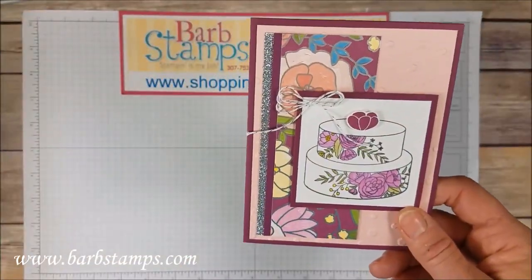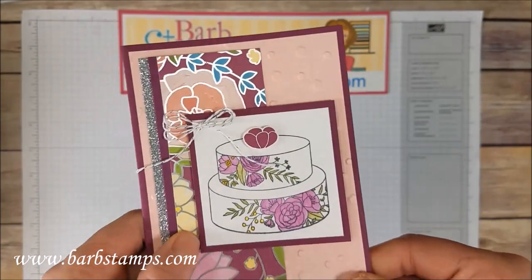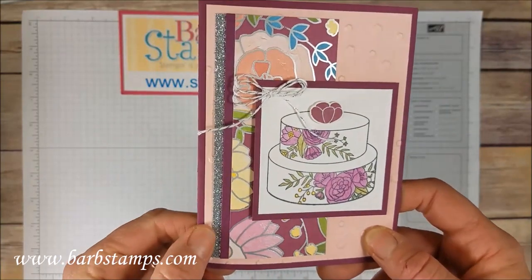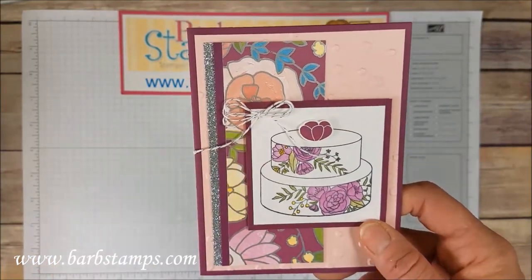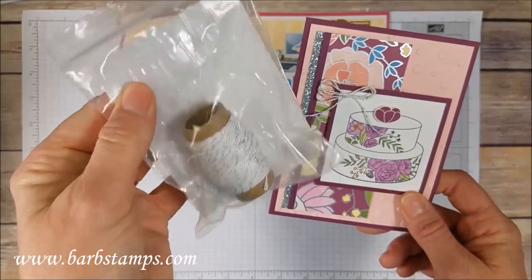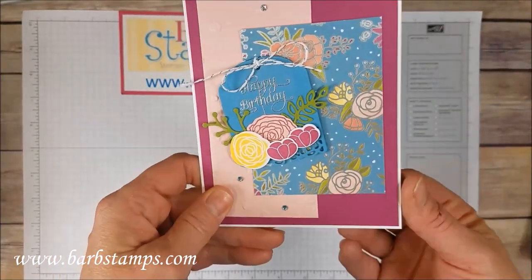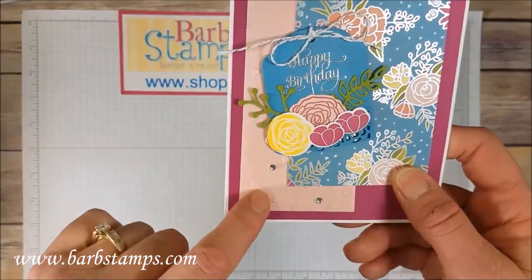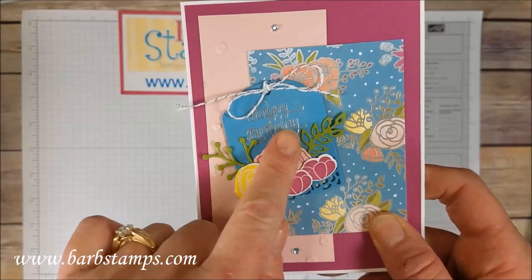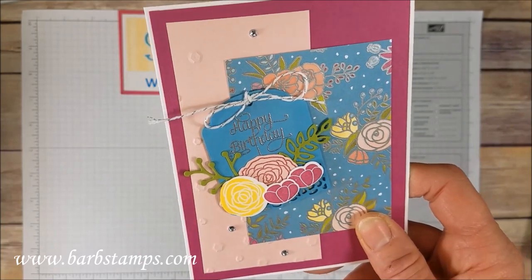Moving on: this one uses our Scattered Sequins Textured Embossing Folder — one of those 3D folders that gives really great detail. The paper, the cake, a little flower as a cake topper, some silver glimmer paper back here, and some of our new Silver Baker's Twine. It comes in a roll and you get plenty to make double or triple bows. Another gorgeous card uses the Scattered Sequins folder in the back, a cute flower arrangement on a tag, silver embossing with the greeting and the little cake pick, the Silver Baker's Twine, and some rhinestones.